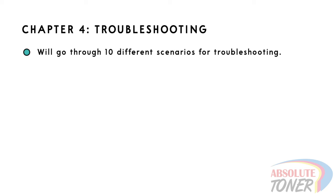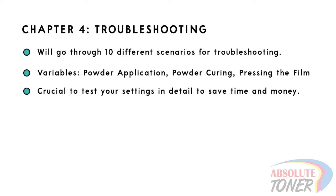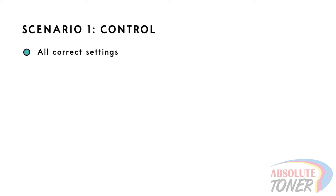Now we will run through a few scenarios of different issues that you may come across and how to troubleshoot these problems. Remember, the printer will always do its thing — the rest of the variables depend on how you apply the powder, how you cure the powder, and how you press the film. That's why it is so important to spend the time in the beginning to fine tune all of your settings. Scenario 1: With all the right settings — including correct temperature, curing time, the right amount of powder, pressing time, and temperature — you should get a clean, vibrant print with good hand feel.